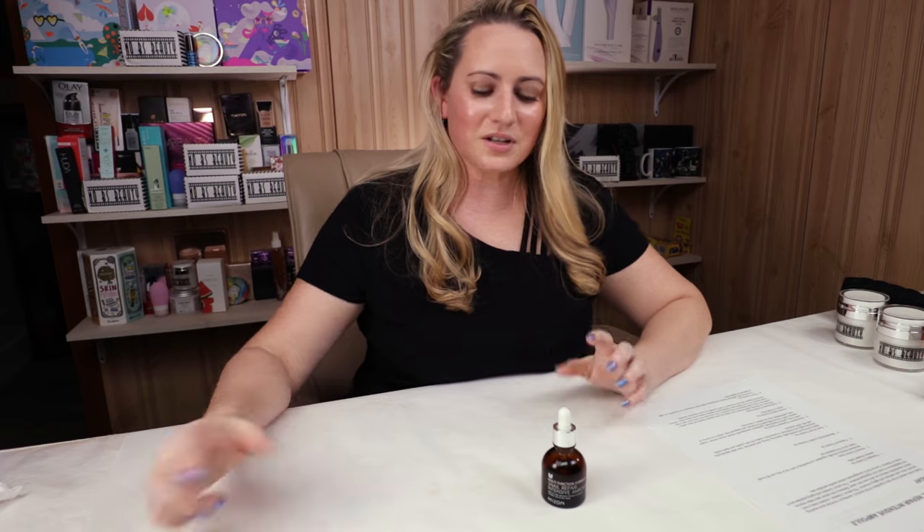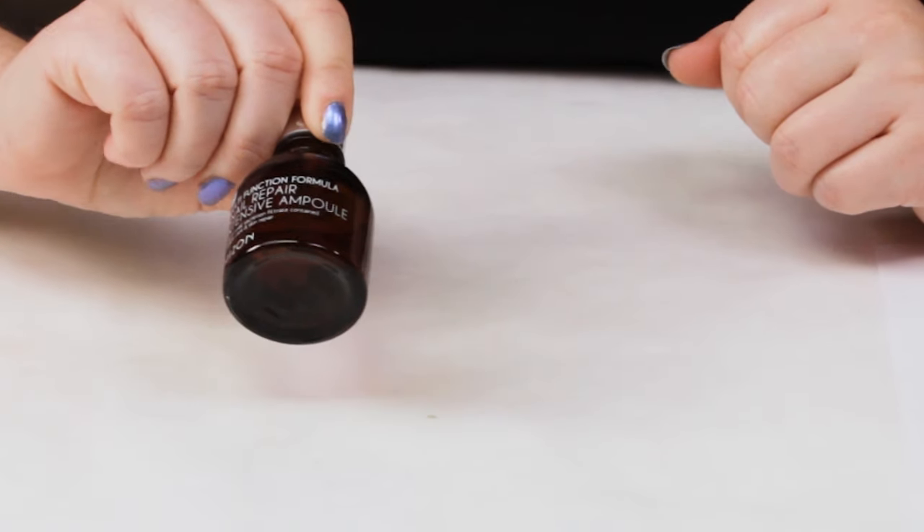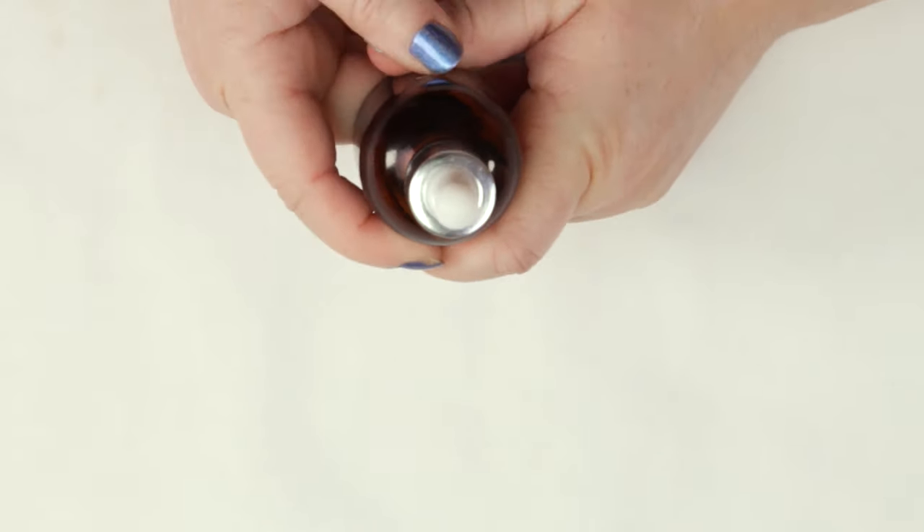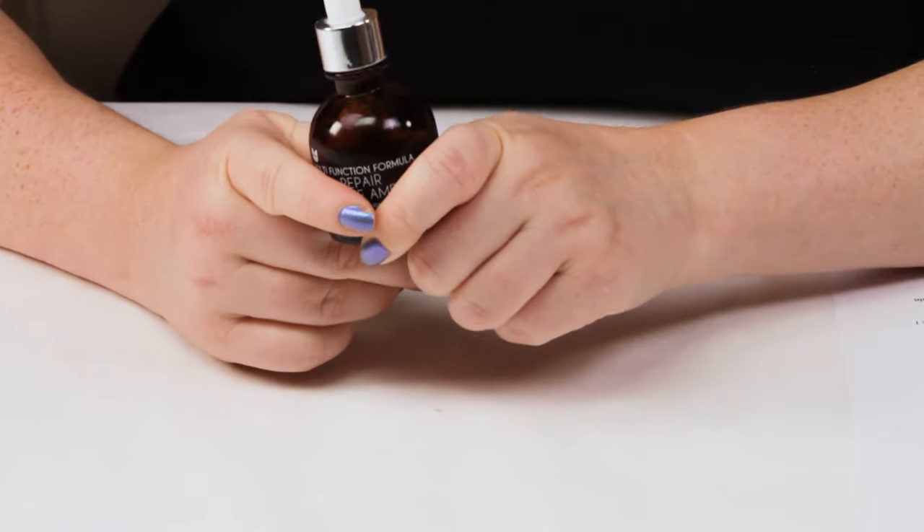My first criteria is packaging. This comes in an opaque dropper bottle, which makes sense for a liquidy serum. This one is a different shape than all the other bottles I have, so I can always find it — which is always a nice thing.